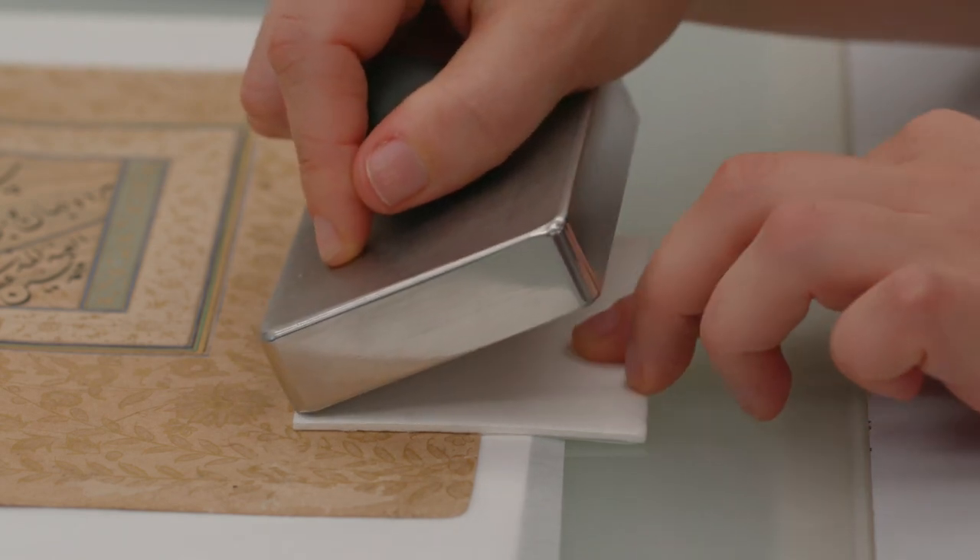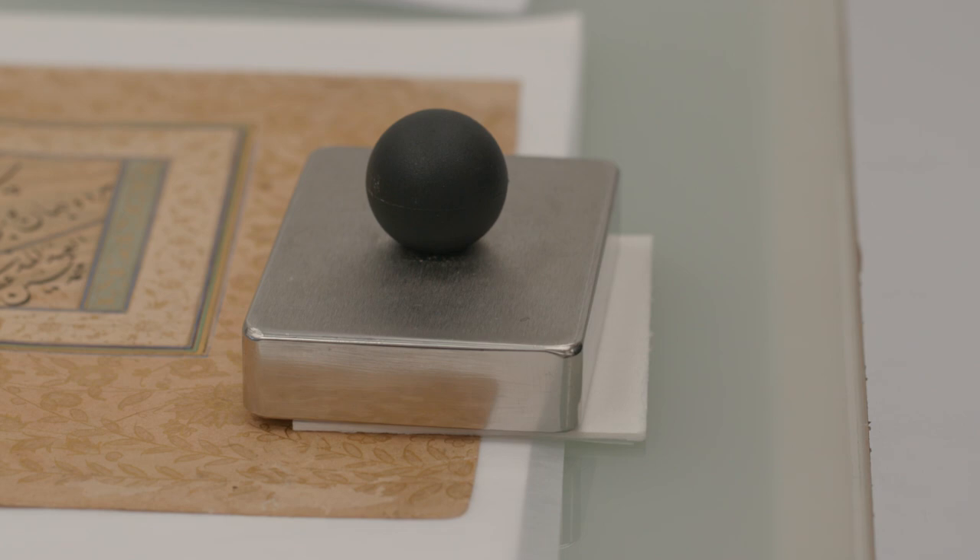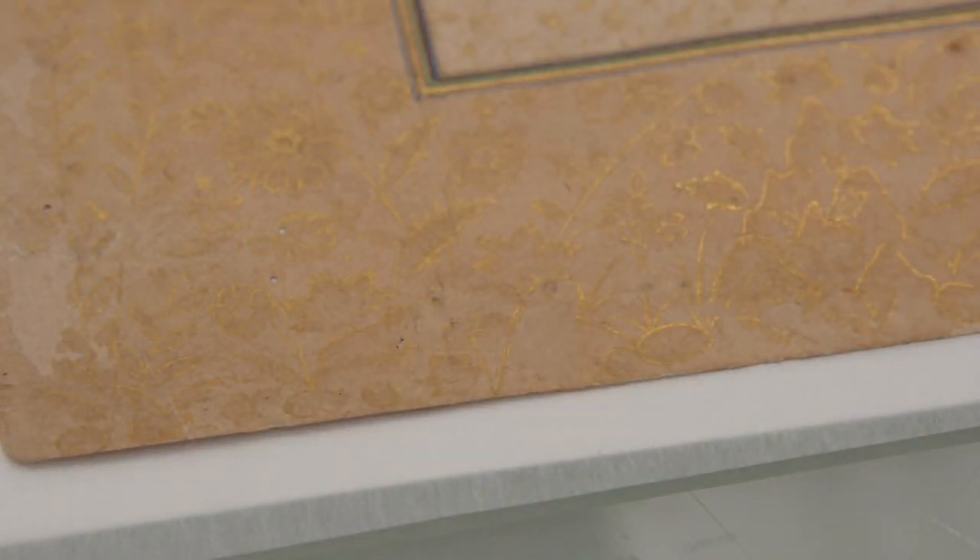I want my repairs to be very discreet from a distance so that you can appreciate the whole object. But if you look very closely, it's important that they're obviously modern repairs.